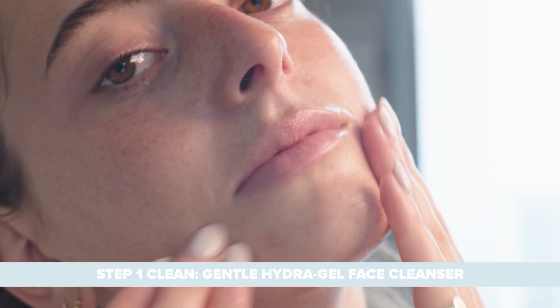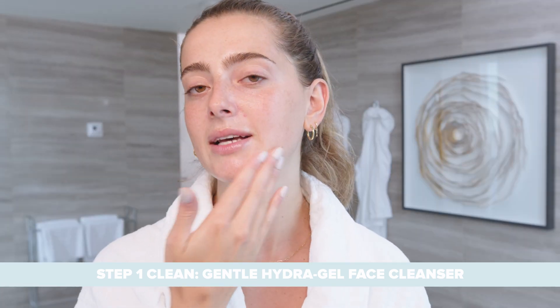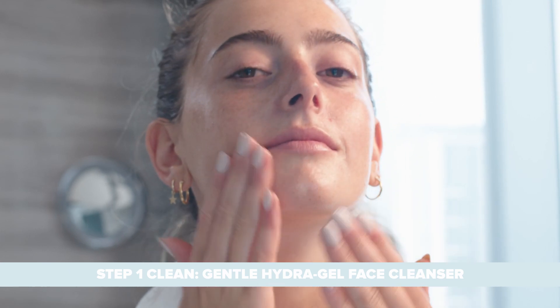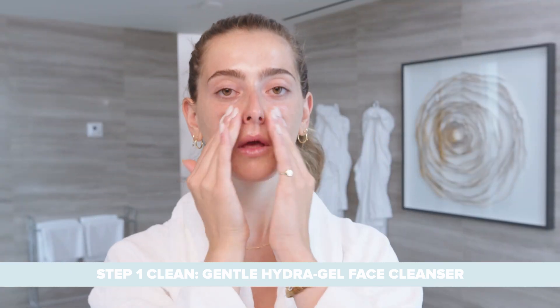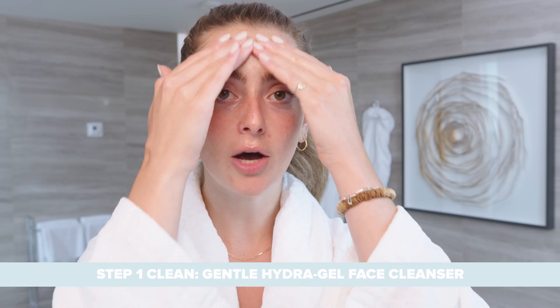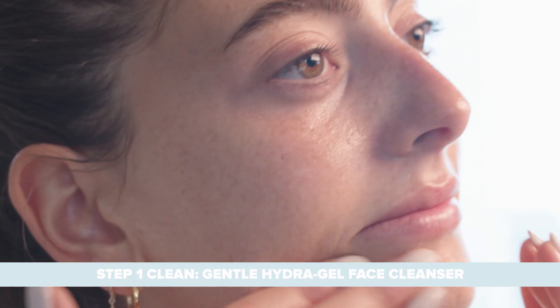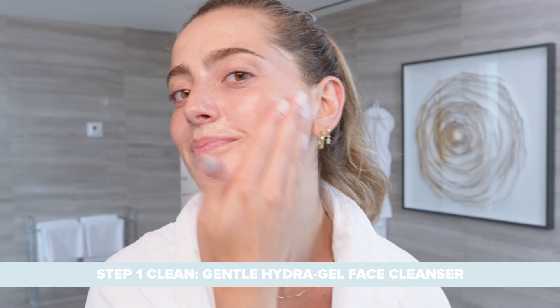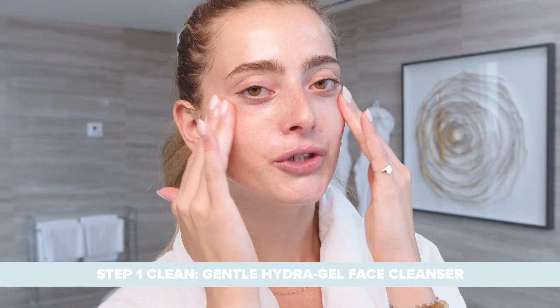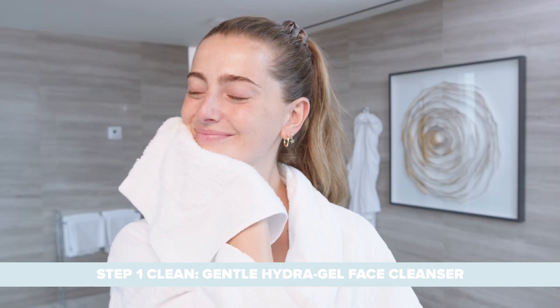This cleanser is perfect first thing in the morning. I love to cleanse my face with it right when I wake up, because we may not realize it, but our skin does produce natural oils and sebum overnight. We also may have excess makeup on our skin, so this is just going to help remove any excess skin impurities, debris, makeup, and oils. Now I'm going to remove my cleanser by splashing water and then patting dry with a cloth.